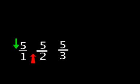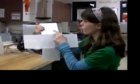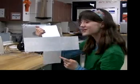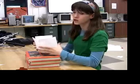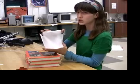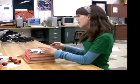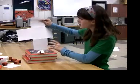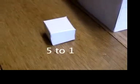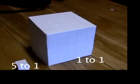And if we jump to five squares across? That's five times five equals twenty-five squares, and there are five sides, which makes one hundred and twenty-five squares. If we were to fill this up with cubes, there would be one hundred and twenty-five cubes inside. So we've gone from a five to one ratio of surface area to volume for a small cube, to a one to one ratio for this big cube.